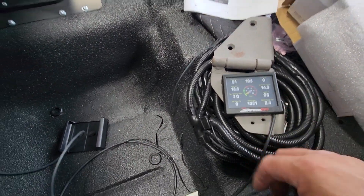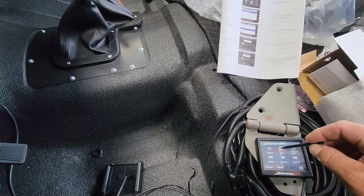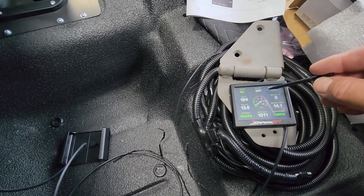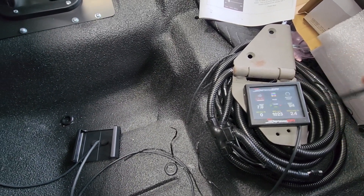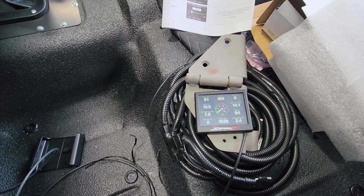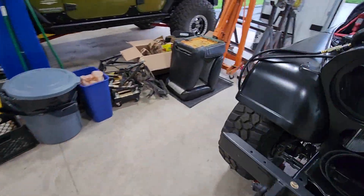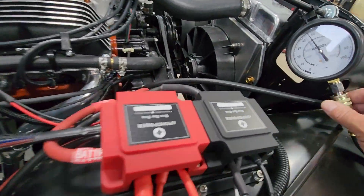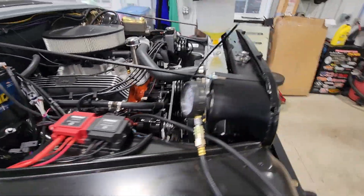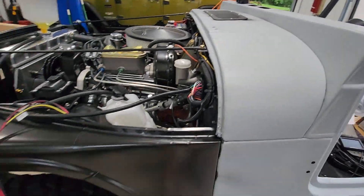Engine temp is at 193°F. My electric fans — fan one is on right now, fan two hasn't kicked on yet. Timing looks good, voltage is good, temperature is good. We're at about 45 psi oil pressure now that we've warmed up. I'm going to bring up the RPMs and start the break-in.